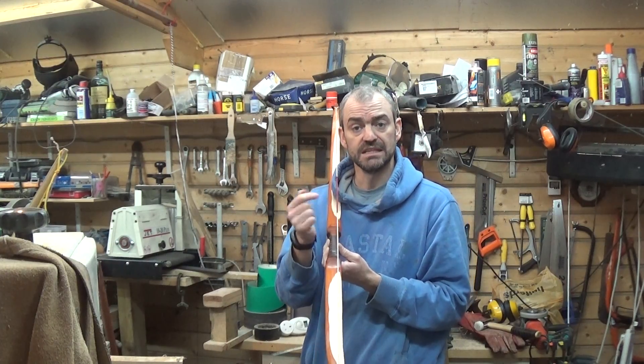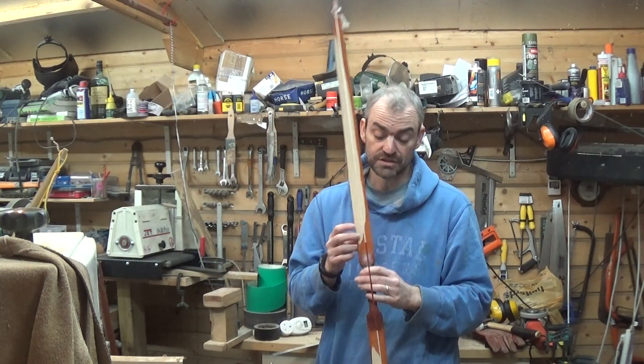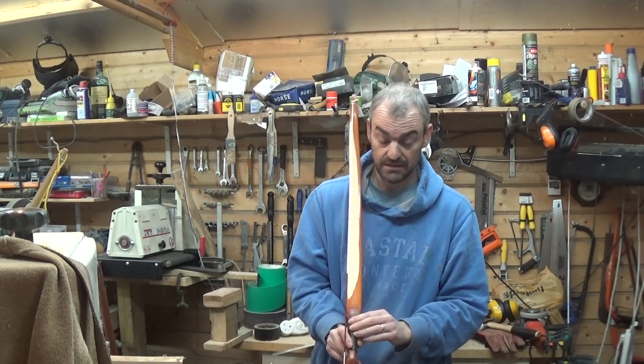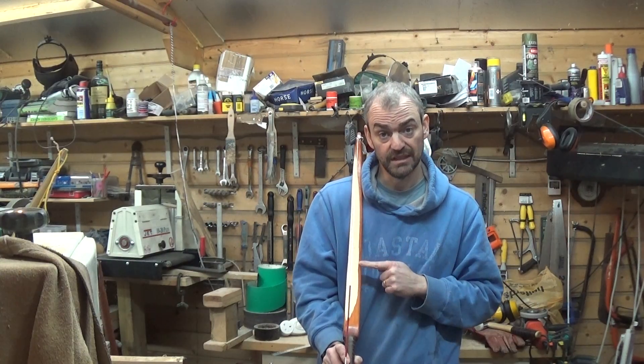So, obviously, when you're tillering your bow, if you find that the string is outside of the handle, then you want to remove the wood from the side of the bow that you want the string to move towards. So now, if I wanted to bring this back in again, I'd have to remove the wood from the other side here, which I haven't done because it's still clearly varnished.